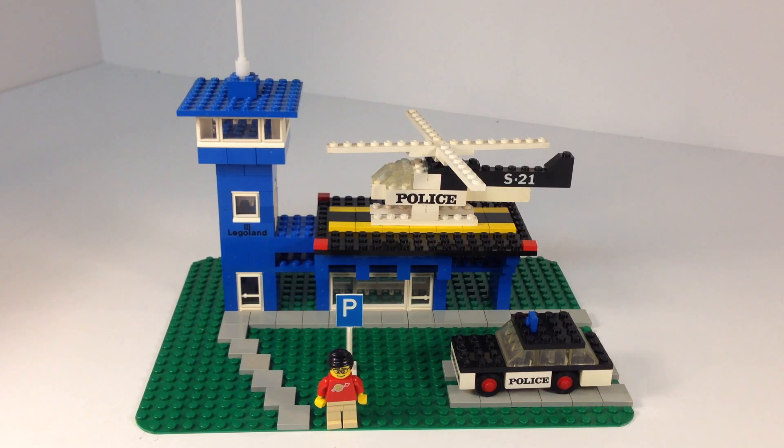Like Helicopter, Heliport — instead of Airport, Heliport. It's set 560. It has 218 pieces. Like I said, it came out in 1974.